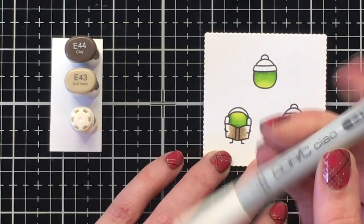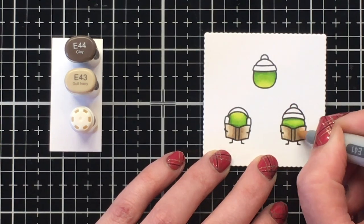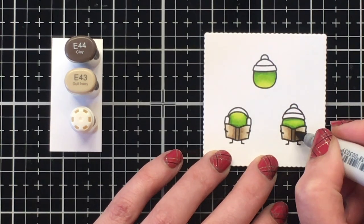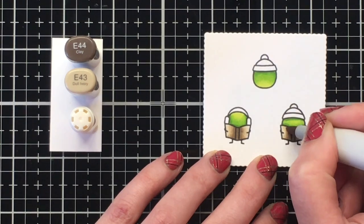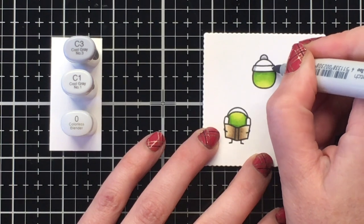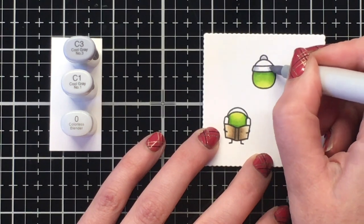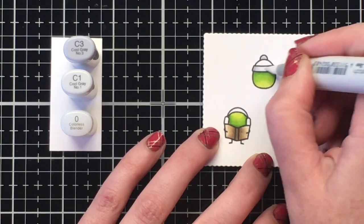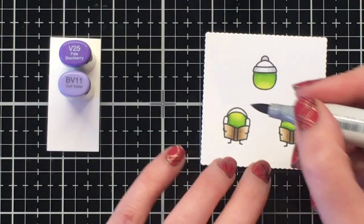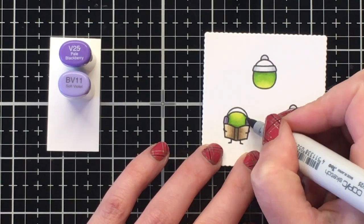I decided to go for brown for the sheet music — I didn't want to have white paper. So I'm using E44, E43, and E41 for that. I just like that it gives the sheet music a little bit of color because I do have a lot of white with the snow. If you wanted to keep it white, I would use the same combination I'm using for the hat, which is C3 and C1, and then use a colorless blender to blend that out to get just a little bit of shadow for the white.